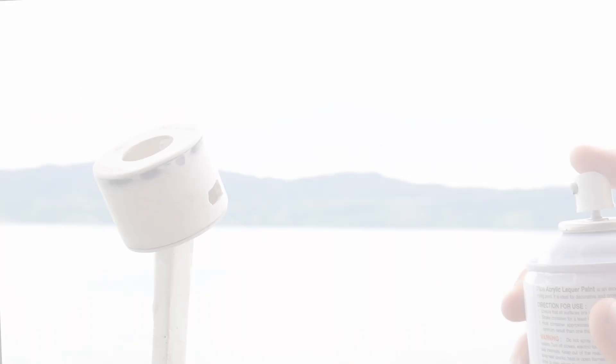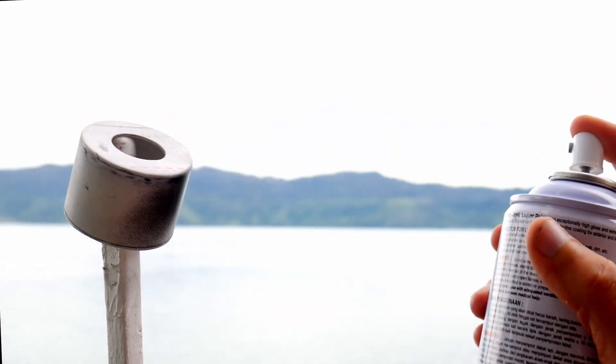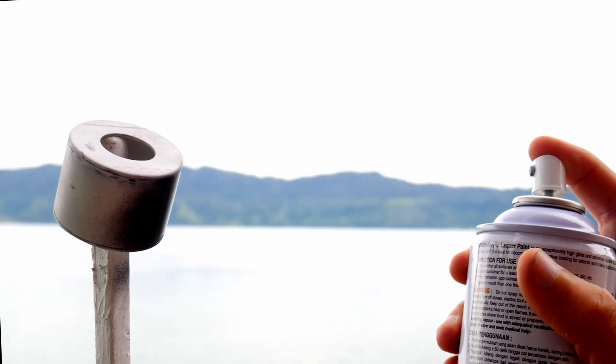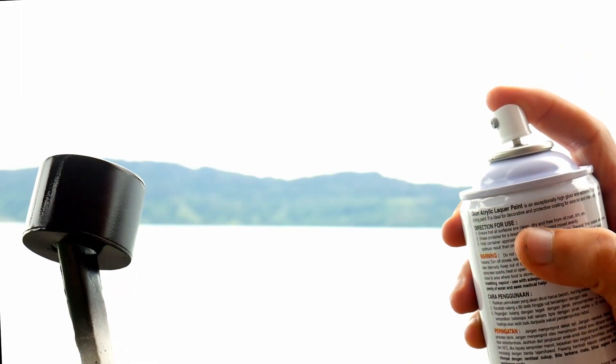Now take a color of your choice and make it pretty. Sanding it after and spraying a second time will make the surface more smooth and pretty, but one layer is mostly enough for me.